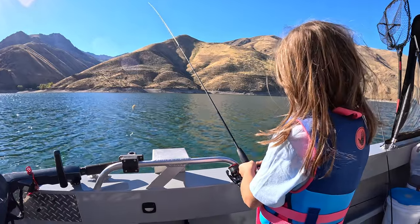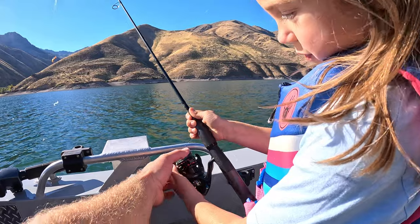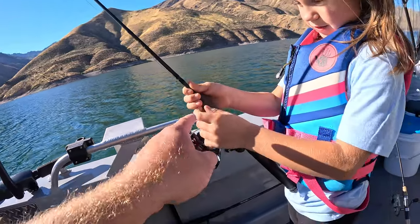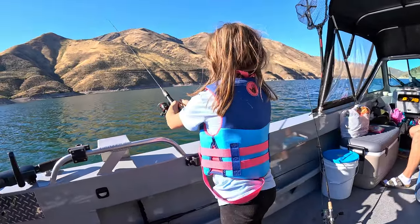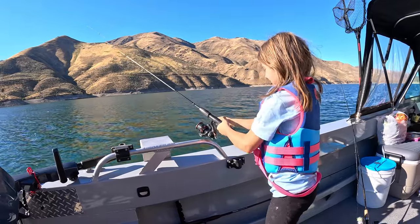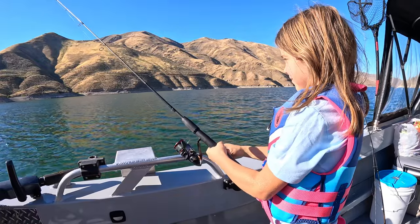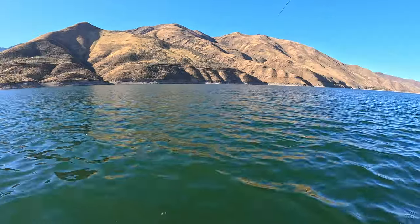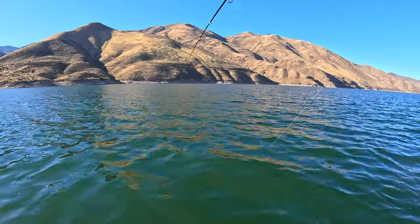Now put your pointer finger on the line — or at least here. And as you cast it, you release the line. Hold the rod. That's pretty good — now reel it in slowly, really really slow. Doubled up! Good fish here.